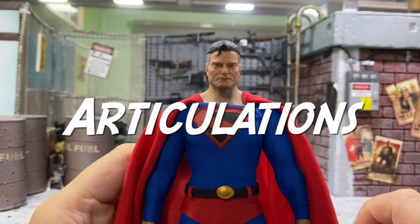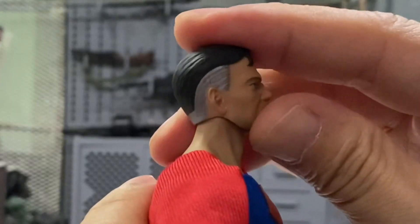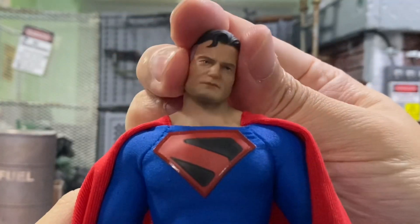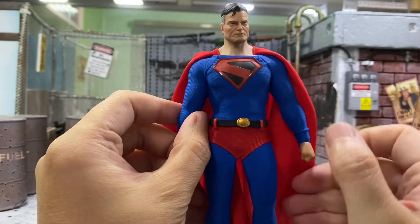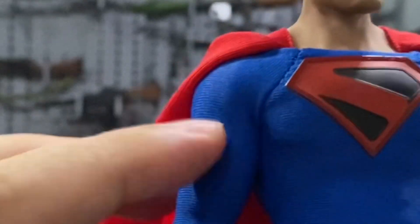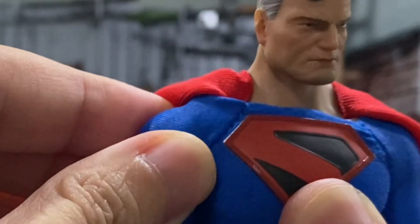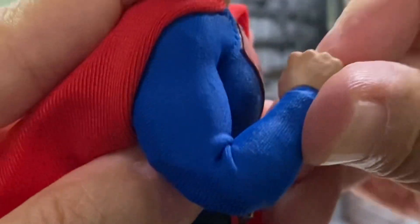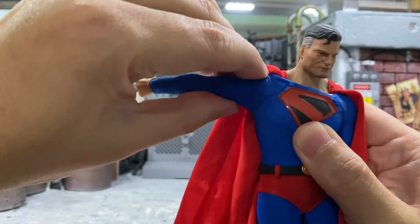Next, I'll move on to the articulation. Starting with the head — he can turn to the right, turn to the left, look up — pretty good — look down, not too bad. You can even tilt his head if you want to. This is where the worries come because the entire body is covered in the suit, so you have to be very careful when you're articulating this guy — you don't want to break any seams. His arm can go all the way up, and there is a slight butterfly joint. About 90 degrees there.